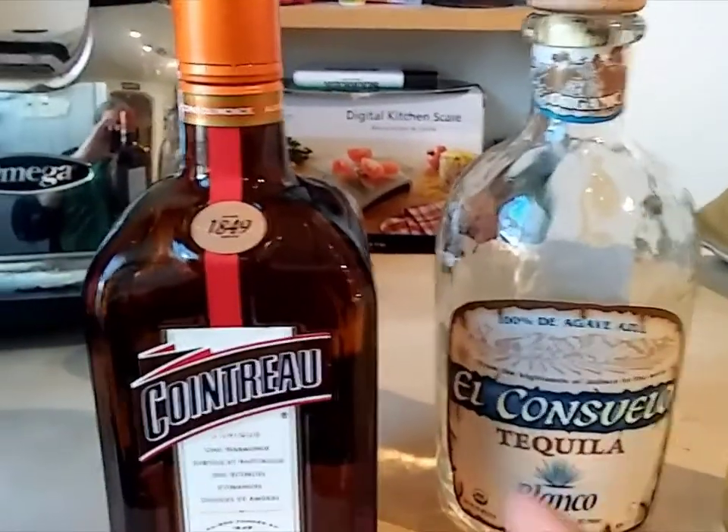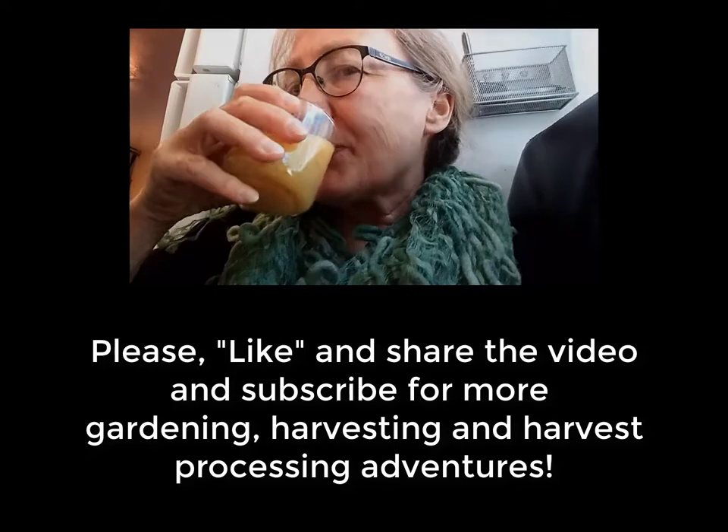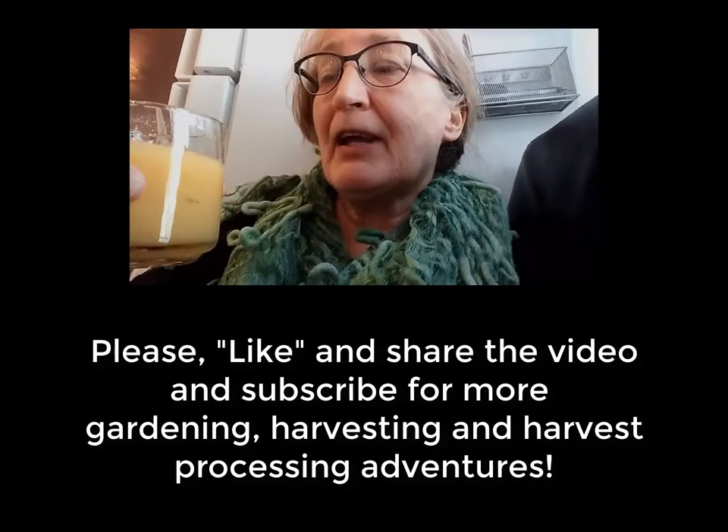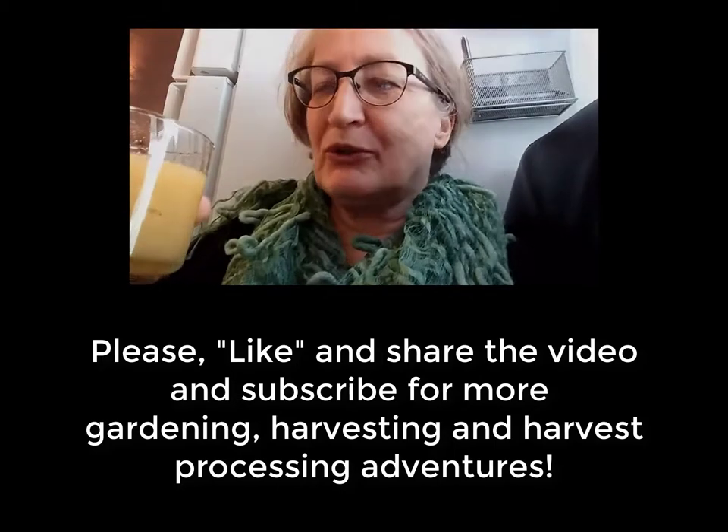Cointreau, which is orange liqueur. Mmm. This is good. Oh my god. I better take it easy. Mmm, so good.